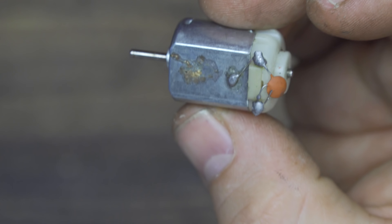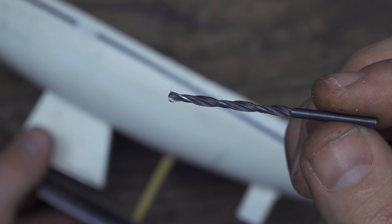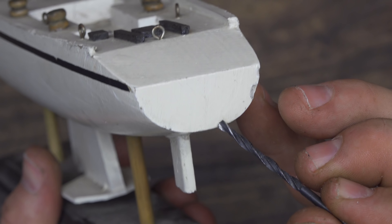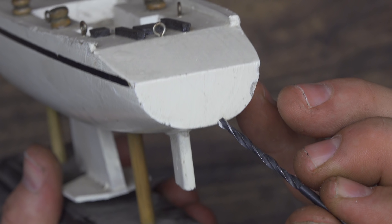My idea is to connect the motor to the boat, but I have to build everything — the shaft to connect the propeller and something to keep the shaft in place. I'll use a stainless steel rod and a brass tube. As you certainly know, brass and stainless steel spin together with such low friction that it's almost considered like a ball bearing, so it's a very good idea to use them together.